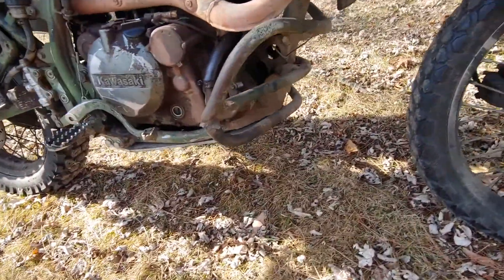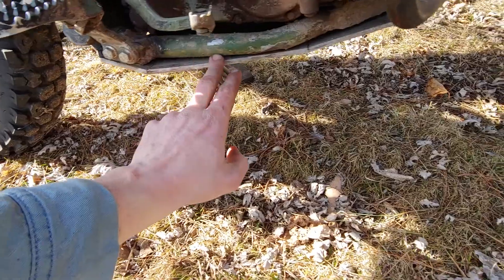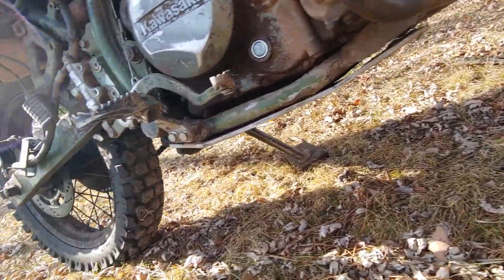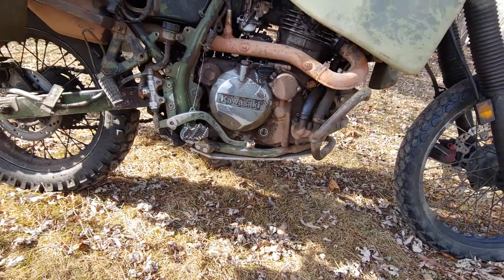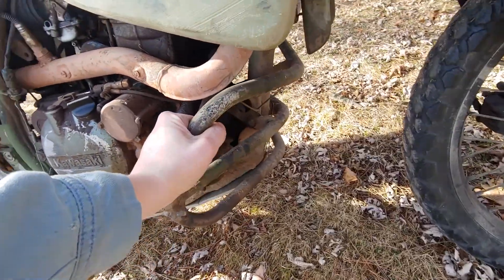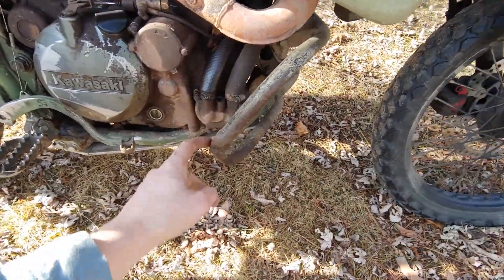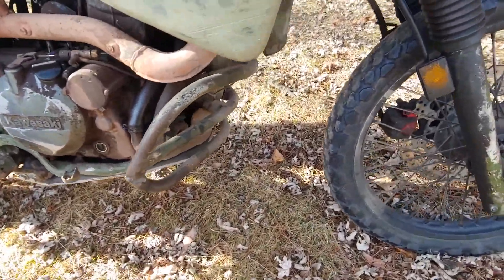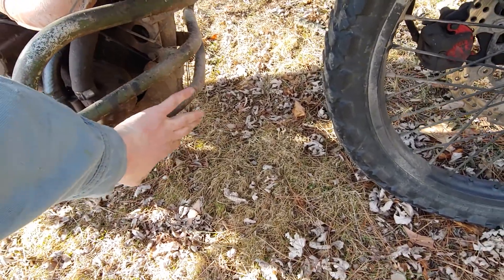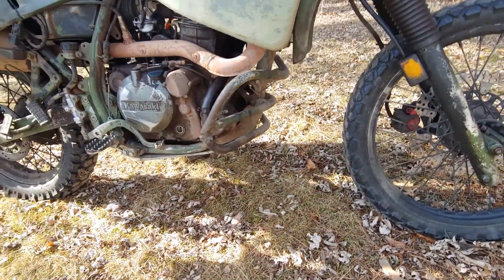Down here we have a custom quarter-inch skid plate that covers the whole bottom of the motor. This does not come on regular KLRs, but comes on the marine version. I had to modify it a little bit to get some ground clearance, because originally it hung down from the frame and would get caught on logs.